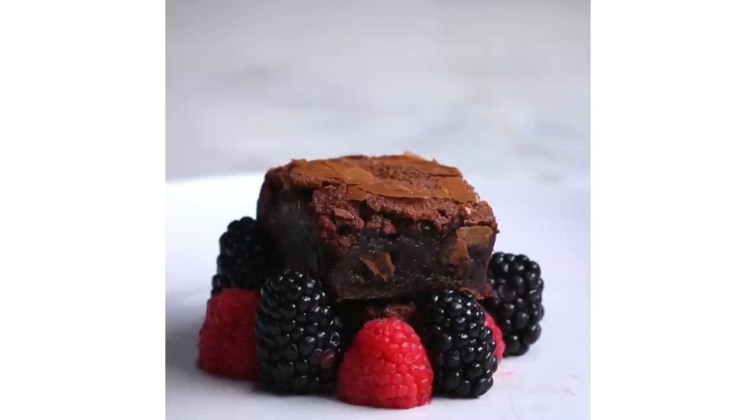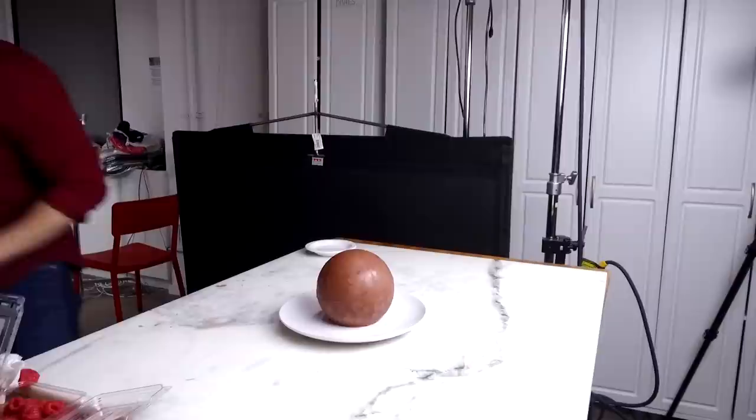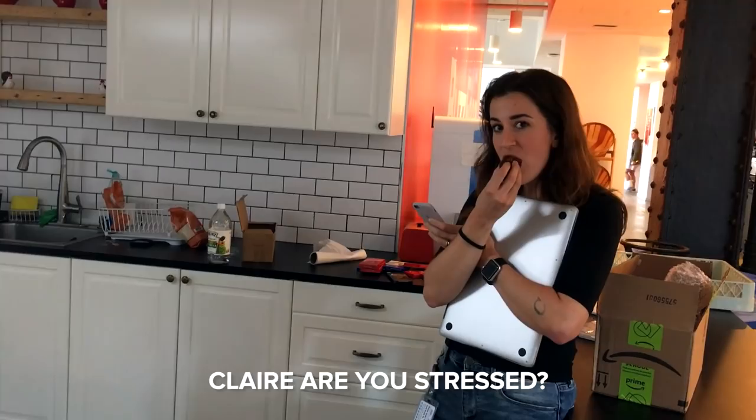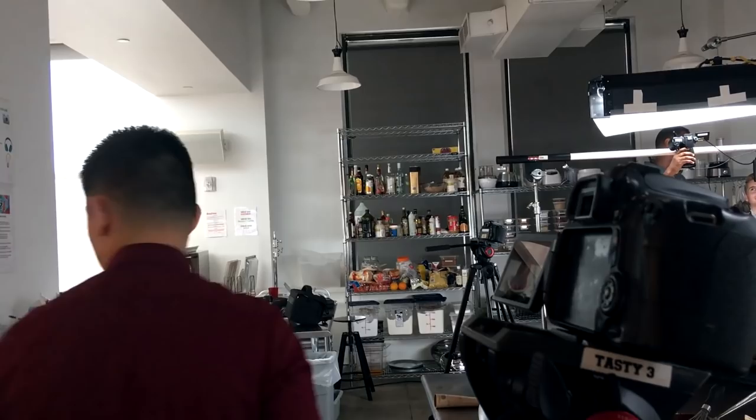I'm very stressed. This is helping a little bit. The ball is set. The past is written. The ink is dry. This is the most stressed I've been in a long time. This is the defining shot of the entire video.